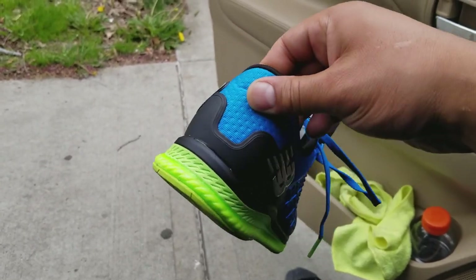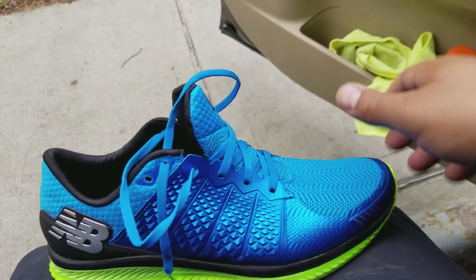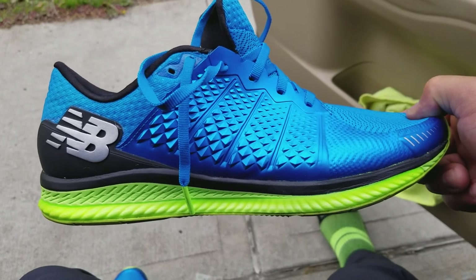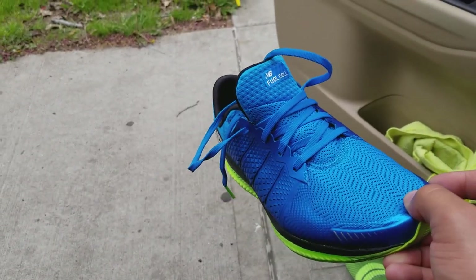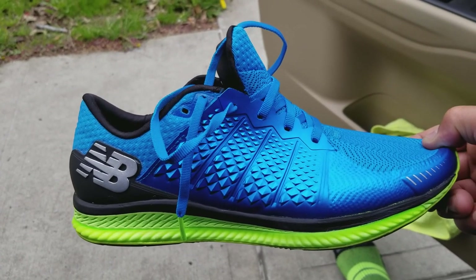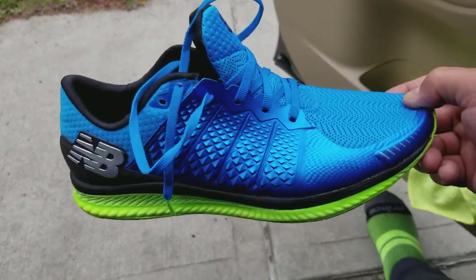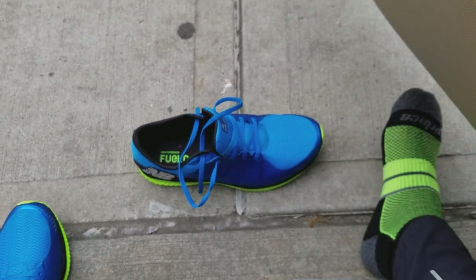If you have any questions, please leave them in the comments — don't hesitate to ask. Definitely loving these shoes from New Balance. If you see these anywhere, definitely go pick them up. They're a go. Final looks at the Fuel Cell from New Balance. Peace.